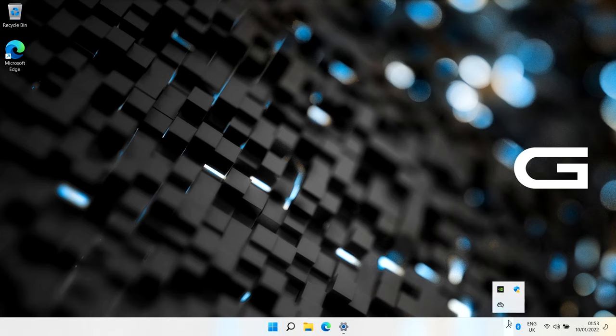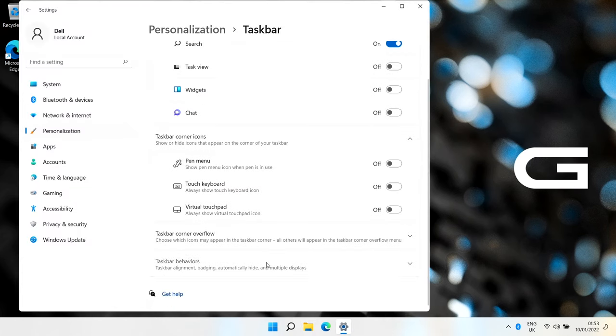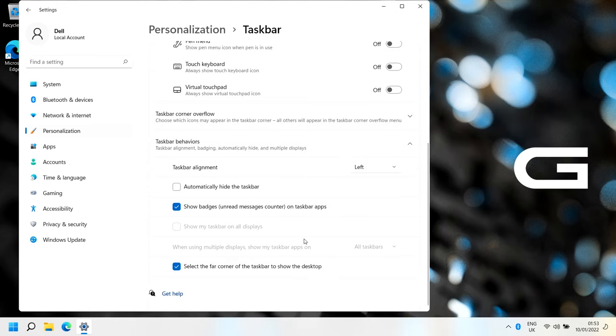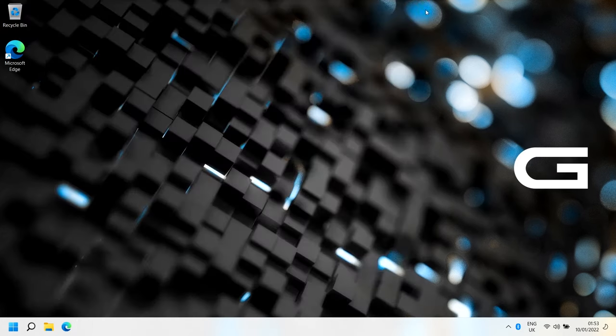Now for the elephant in the room - all the icons being in the middle. Right-click on the taskbar and choose taskbar settings. Scroll to the bottom and you'll see 'Taskbar behaviors' with 'Taskbar alignment' - you can choose Left for the classic look or Center. There's also 'Automatically hide the taskbar'. That's essentially the taskbar covered. Next we'll look at defragmentation and its automatic settings.